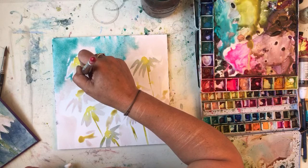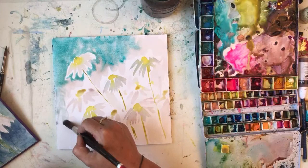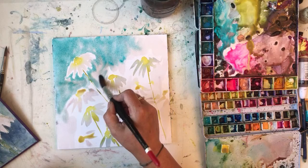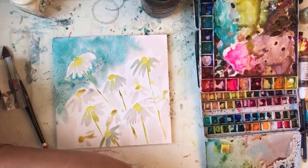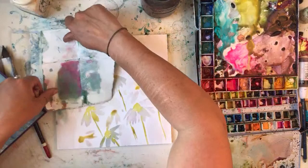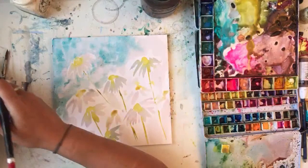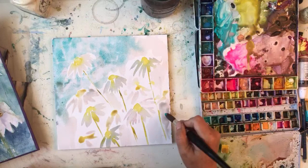I'll sort of make daisy shapes around the thing. I'm going to sprinkle a bit of salt on here because it's pretty. I'll get a bit of blotting paper - I'm liking using my blotting paper at the minute. Side of the road daisies. Now I'm not usually painting now - I didn't sleep last night and then I decided to go back to sleep instead and I slept for ages and it was nice.